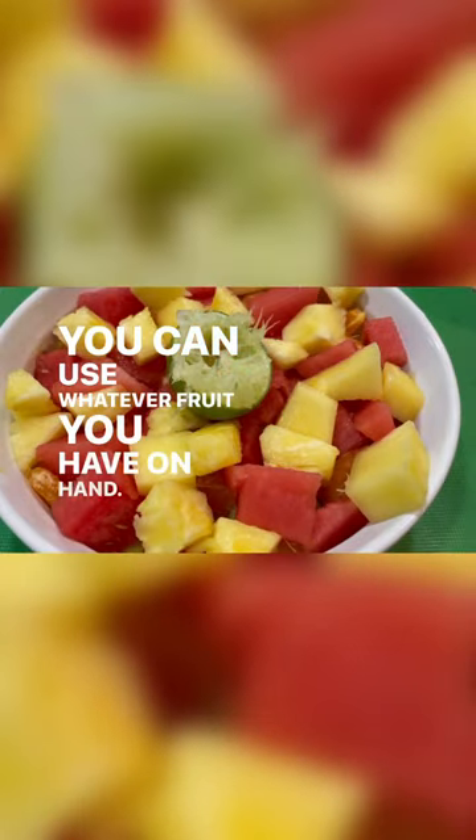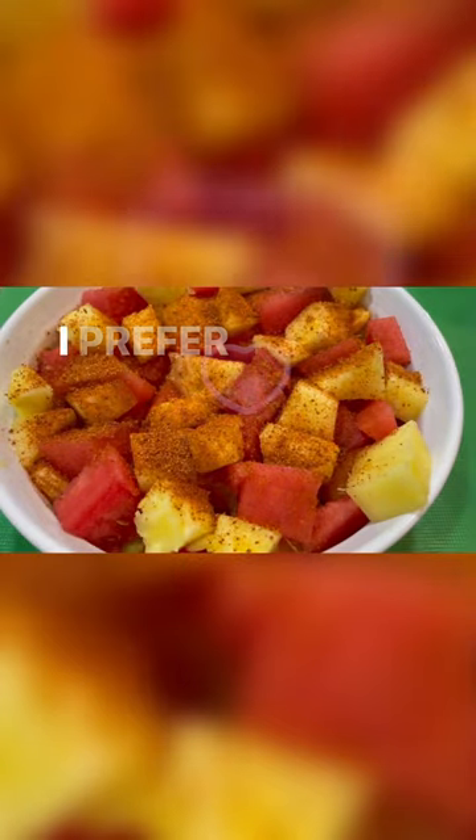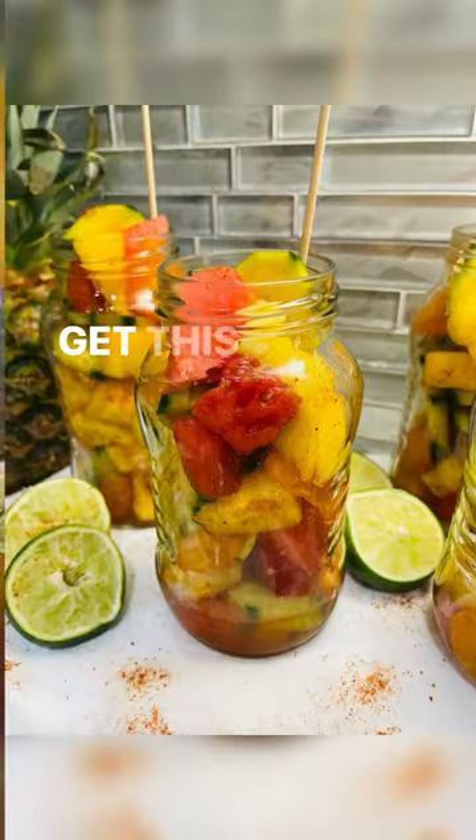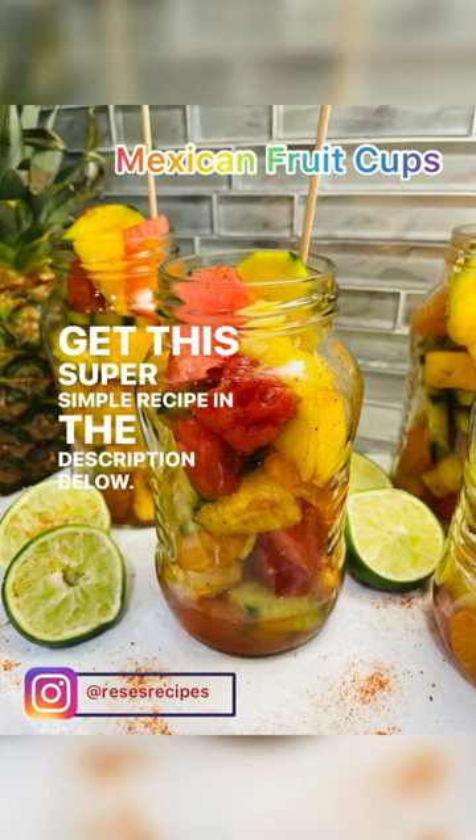You can use whatever fruit you have on hand, whatever seasoning you prefer. I prefer pico de gallo, some prefer tajin — all preference. Get this super simple recipe in the description below. Enjoy!